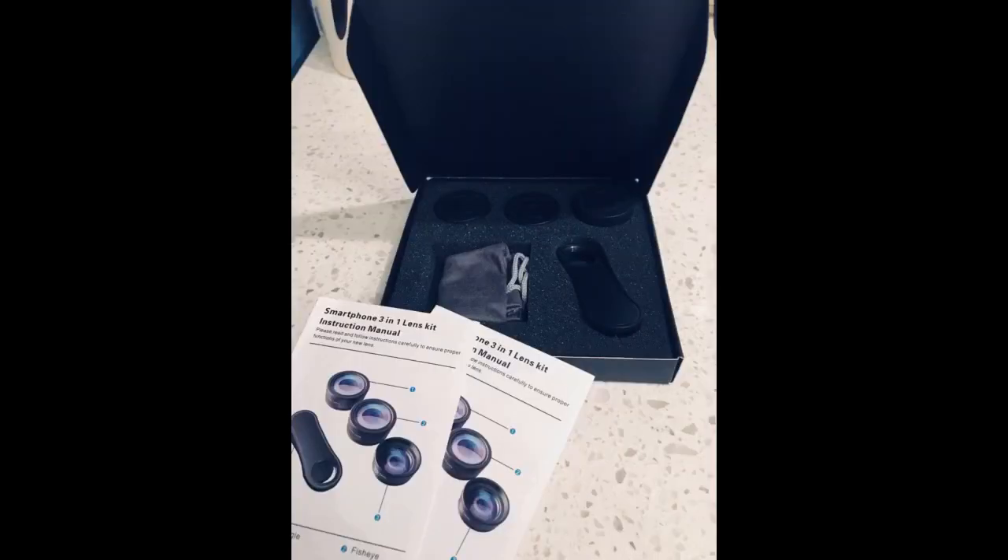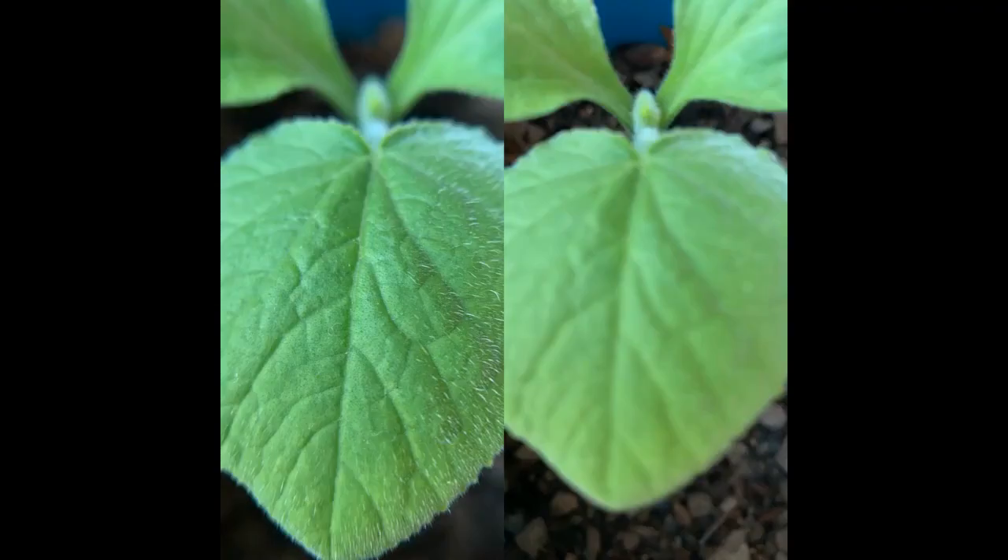Talk about bang for your buck. This was very affordable and exactly what I needed. I am a resin caster and needed to get more detail out of my product pictures than my phone could provide, without buying a several hundred dollar camera. This works perfect. I used the macro and wide lenses to capture some of my recent products and it really amazed me.